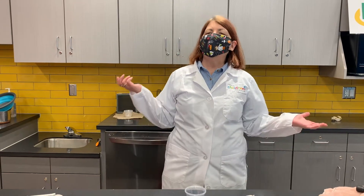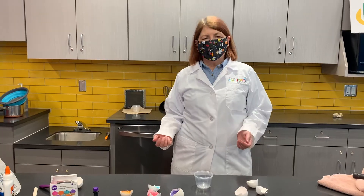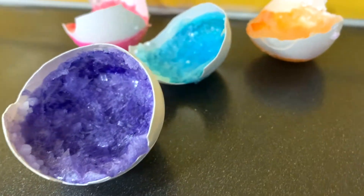Hi, I'm Cheryl here at the Omaha Children's Museum, and we've been talking a lot about eggs lately. So I have another activity that you can do with eggs. This is a really cool science experiment — we are going to make egg geodes.